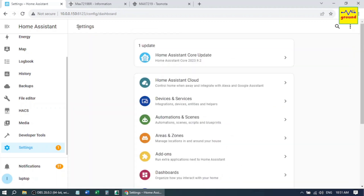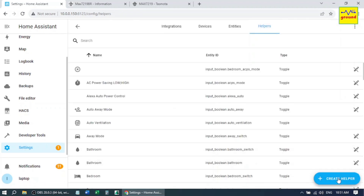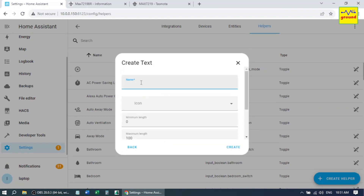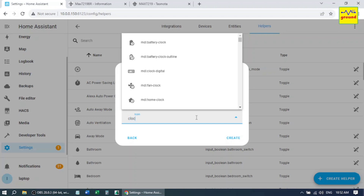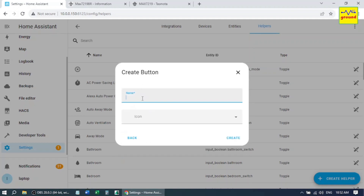Now go to Settings, Devices and Services, Helpers. Create a Helper of type Text and name it 'Text to Display', then click Create. Now create a Button helper to display the clock. Create one more button helper to display text.